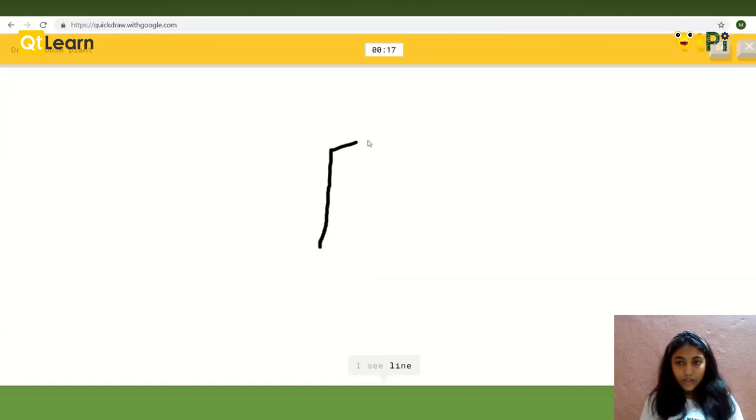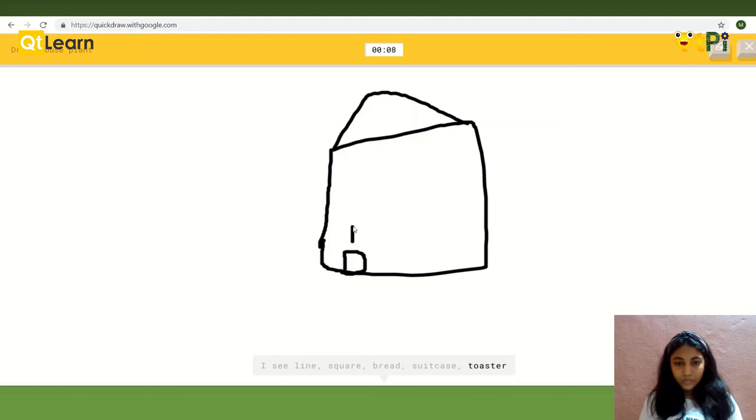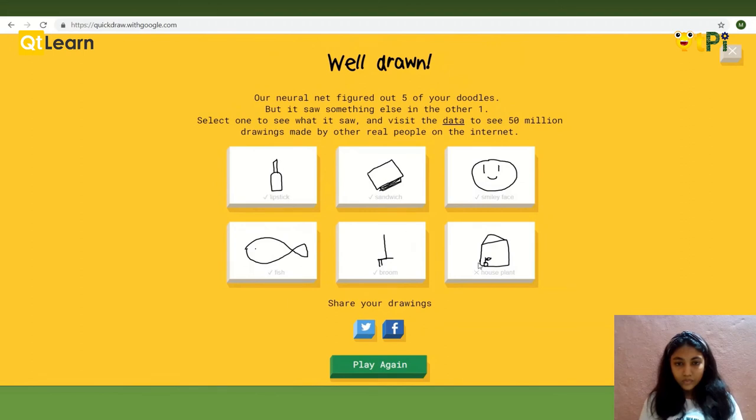This is going to be the last one. The last one can't be skipped. As you can see, these are all the six drawings I drew. I guessed all five drawings except one. So if you want, you can play it again or quit the game. You can also play this game using quickdrawwithgoogle.com.